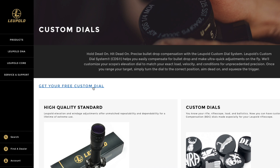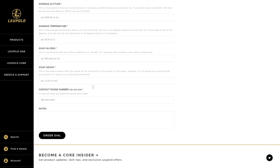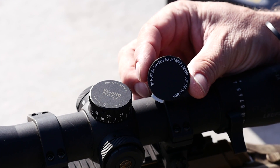With the CDS system you can receive a free turret engraved to the exact ballistic of your rifle — just go to Leupold.com and enter your information. Custom turrets like these are usually only available on scopes that are 2-3 times the price of this VX Freedom.